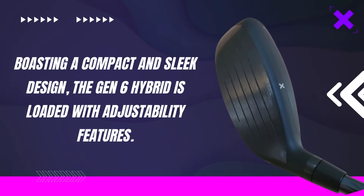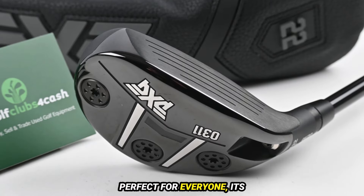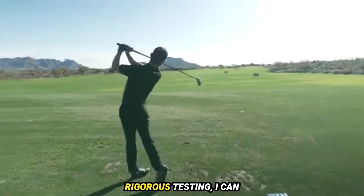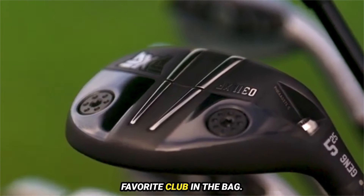The GEN6 Hybrid is loaded with adjustability features. While its appearance at address might not be perfect for everyone, its optimized center of gravity and adjustability promise enhanced dispersion control and forgiveness. After three weeks of rigorous testing, I can confidently say this hybrid has become my favorite club in the bag.